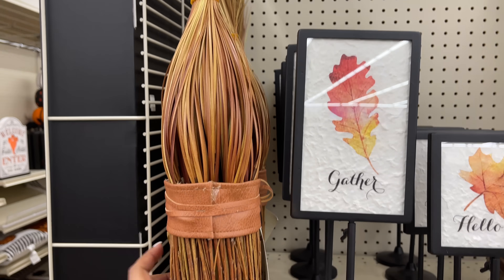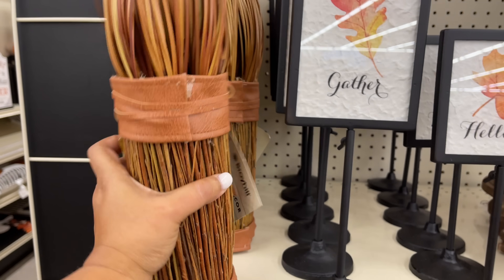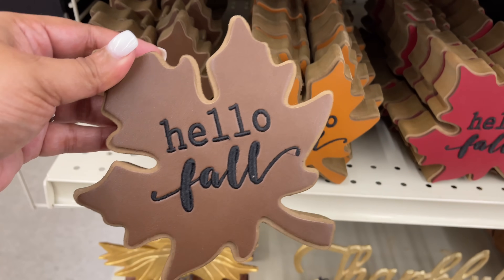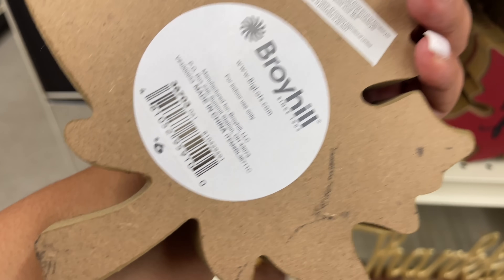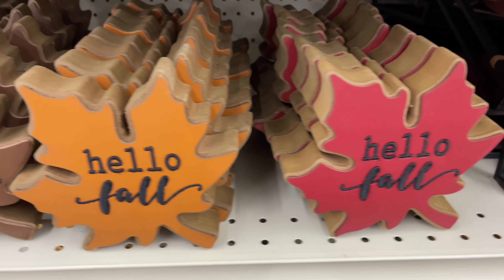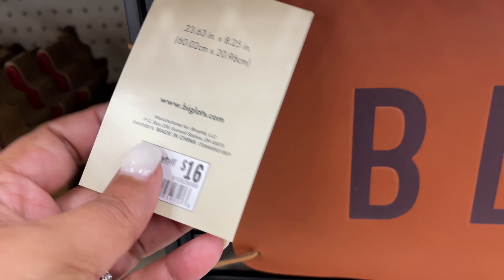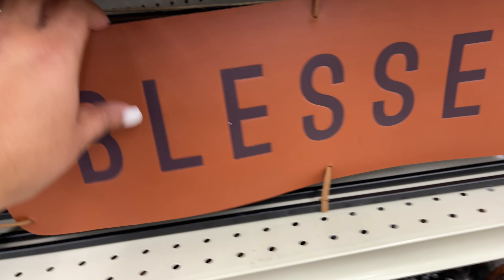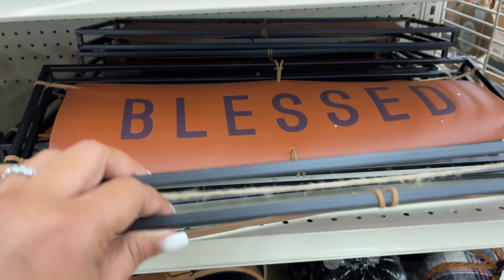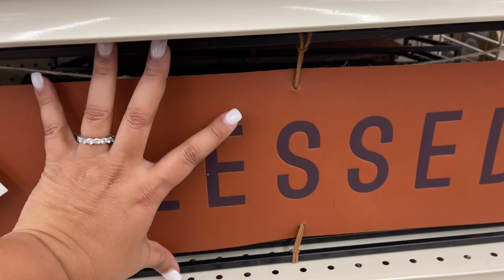They had a rubber band right here — I was so tempted to take it off so we could see what it really looks like, but I didn't. I didn't want to be that person. Lots of maple leaf moments — a lot of maple leaves this year. I'm sure they're around every year but I'm noticing them a lot. This whole collection has this faux leather moment going on.